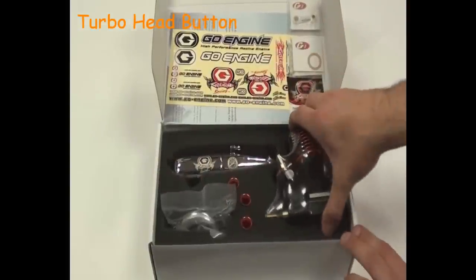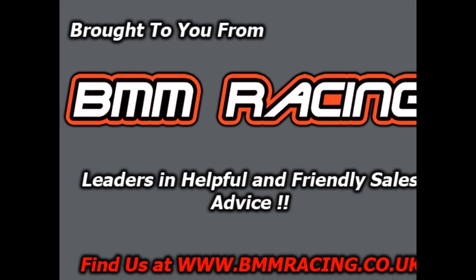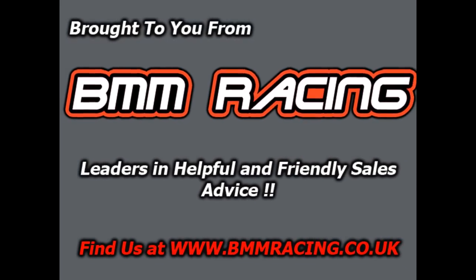And that completes our unboxing review of the Go 7 port. To be continued. That's a nice unit. Thanks for taking a look.